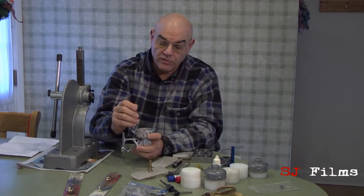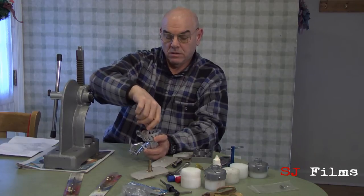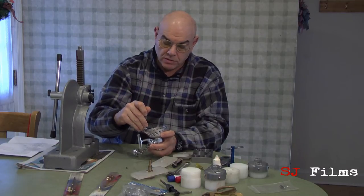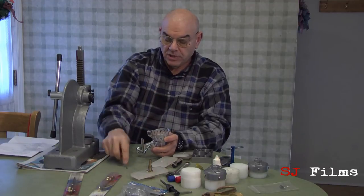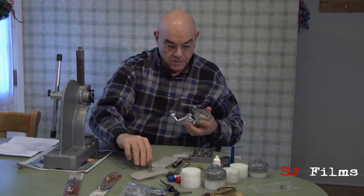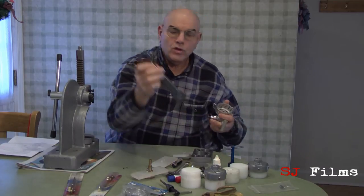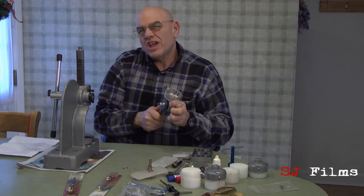The first thing we want to do is take the flyer off, which uses four small button head screws — this is simply a Dubrow Allen key which is readily available everywhere. Take the handle off, use the self-service wrench, and take off the side cover.